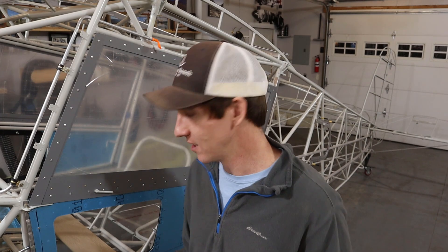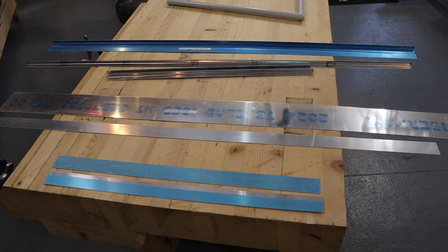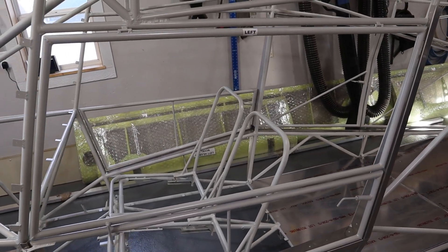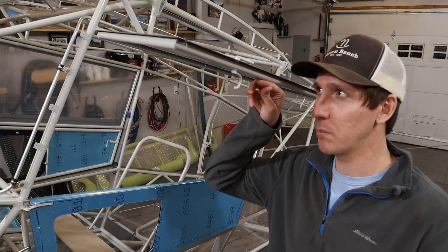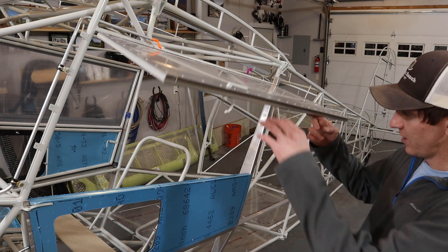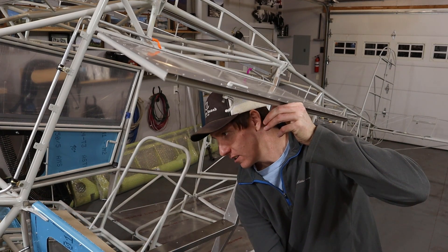The doors are something that many Bearhawk builders seem to do differently. We decided to build our doors pretty close to the way the designer recommends, mostly because pretty much everything came with the kit to do it that way. The kit comes with the window frame and all of the aluminum trim pieces needed, with pieces that need bending coming pre-bent. This basic design has an upper piece — the window — that hinges at the top and swings up to latch under the wing. The bottom piece, the door, hinges in the front and swings out open.